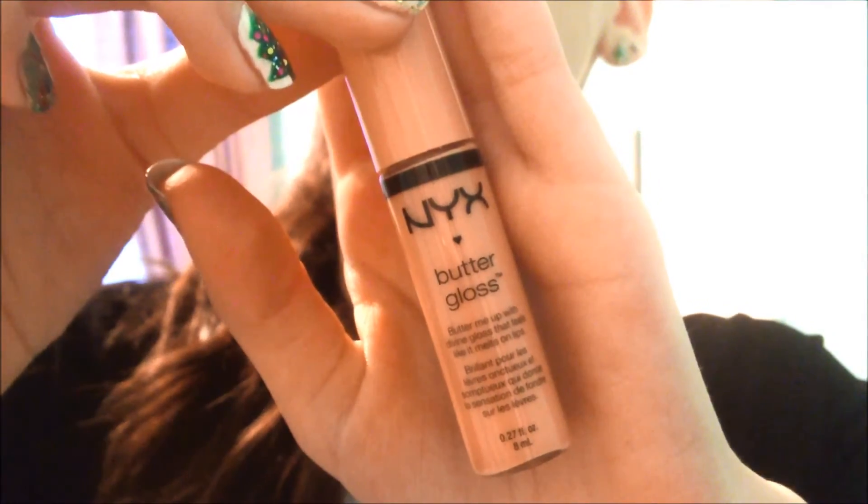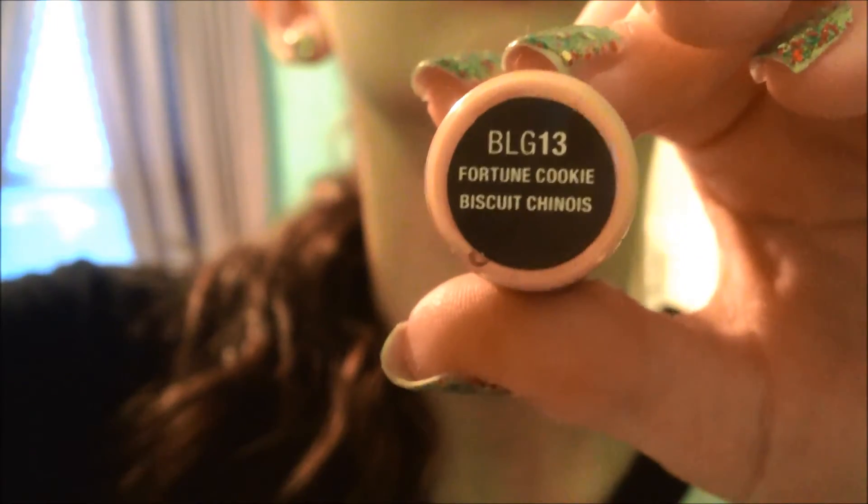Now I'm taking my NYX Butter Gloss in Fortune Cookie, and I'm applying this on my lips. And I think this is a really nice nude gloss. It's really pretty, and I just love wearing this all the time. I just love it.